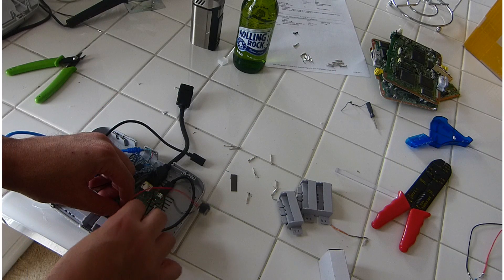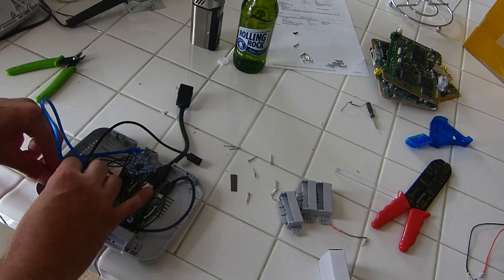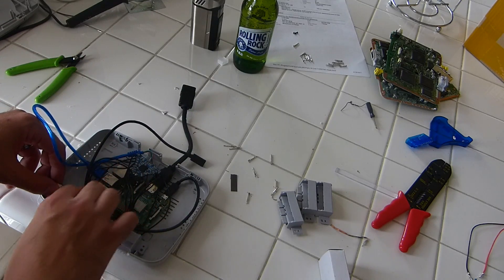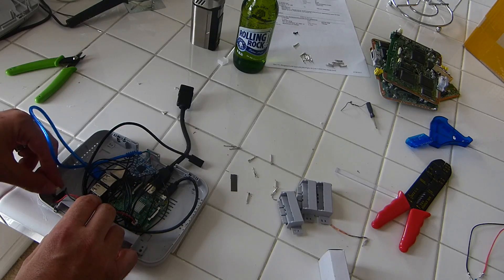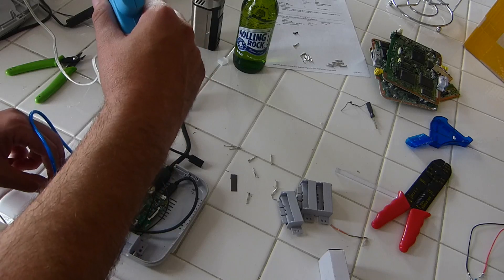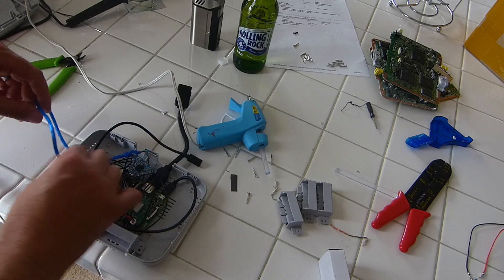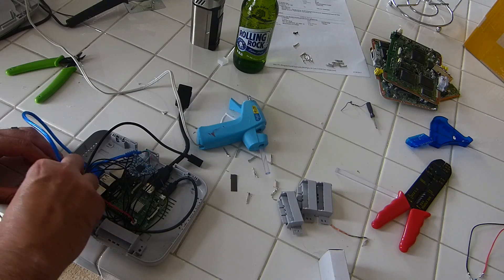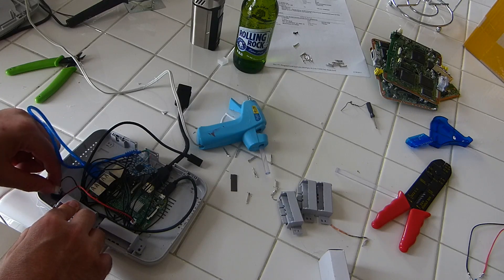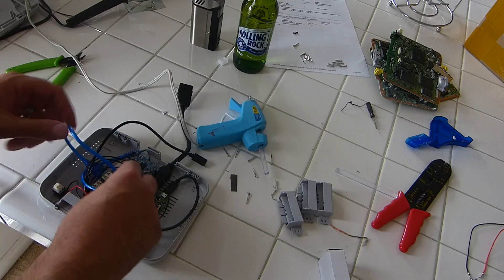Now we're going to attach our power button. Just follow the directions on the diagram — freeze-frame that if you need to. The power button goes in the third set of pins down from the top, and the LED positive goes right underneath the power button, then on the last inside GPIO pin for the last lead. Here I'm hot gluing the power button back into the case — there's a little square spot that indicates where it goes. Try to get it as flush and cleanly in there as possible, standing straight up.